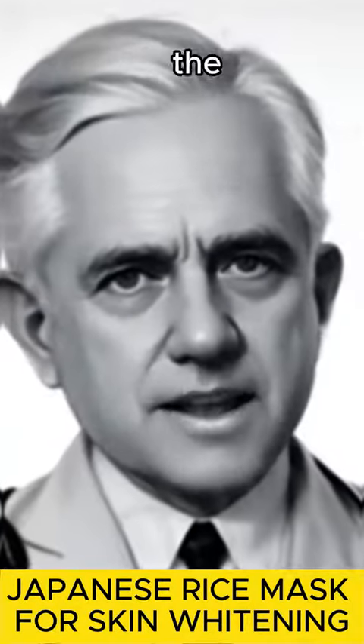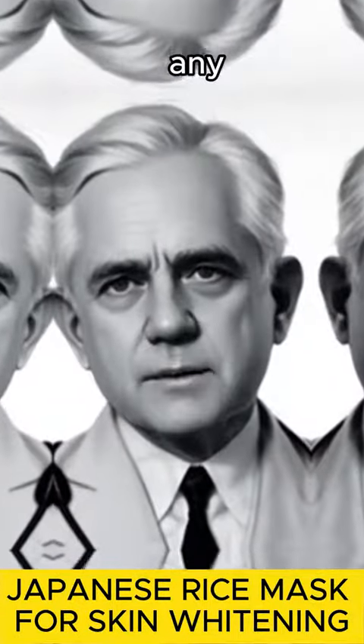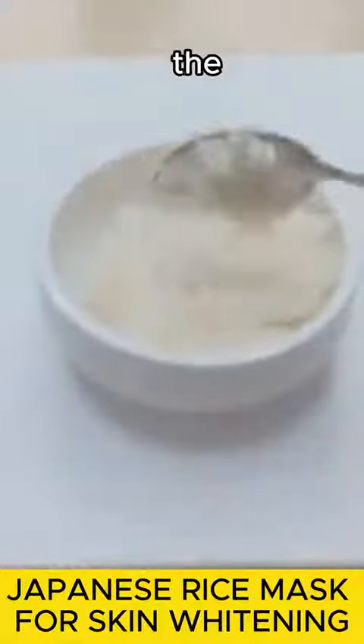To prepare the recipe, we need white rice. Put two tablespoons of white rice in a saucepan — you can use any type of rice. Add one cup of water and place the saucepan on the stove to cook the rice.